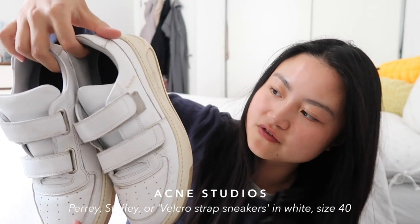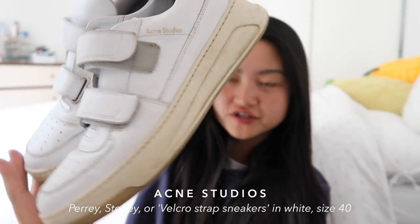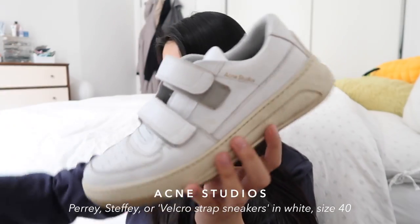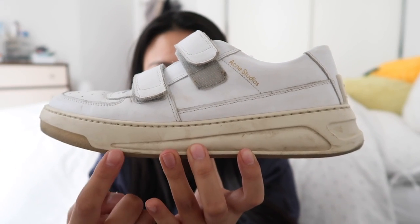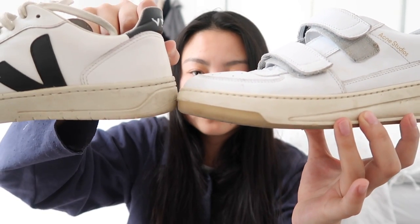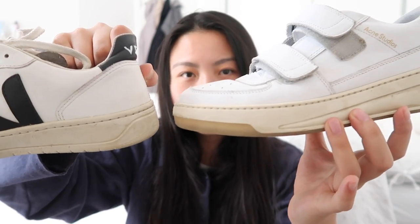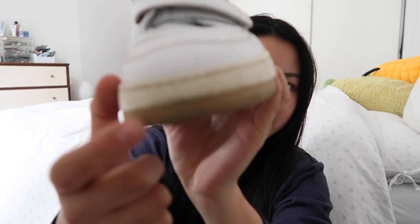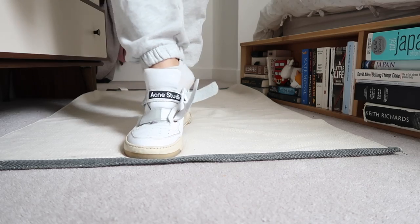My third and last pair of white leather trainers are these from Acne Studios — I believe they're called the Percy. These are definitely the chunkiest of the three, not in terms of height but in silhouette and profile. They have a milkier, creamier gum sole effect compared to the Vejas, which are a little more gray and yellow. What I really love about this pair is the very authentic gum sole over here — it offers a lot more dimension and texture to the shoe, giving it a little bit of visual interest.